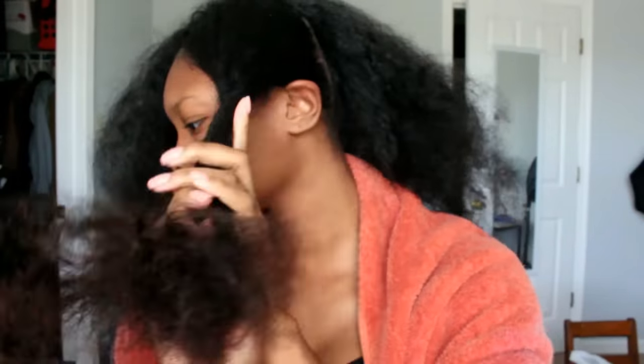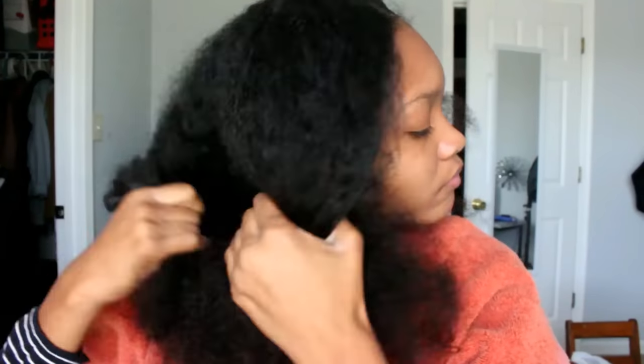Hello everybody, it's Nation and I'm back to show you guys how I straighten my own natural hair with Itay natural products. I had my hair in a protective style for about a week and this is my hair after I took it out and just fluffed it out.